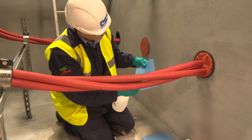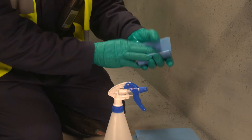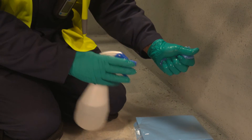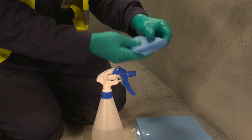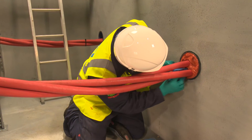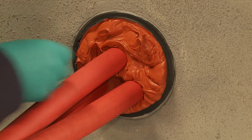Using the water spray, dampen the cellulose sponge. This is done to stop the sealant from sticking to the sponge whilst working with it. Using a dabbing motion, firmly pat down the Noferno sealant, ensuring it makes good contact with both cable and the duct wall.